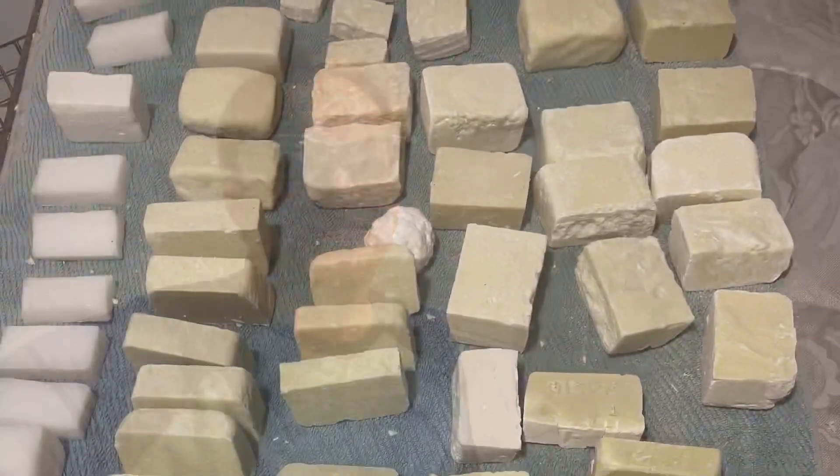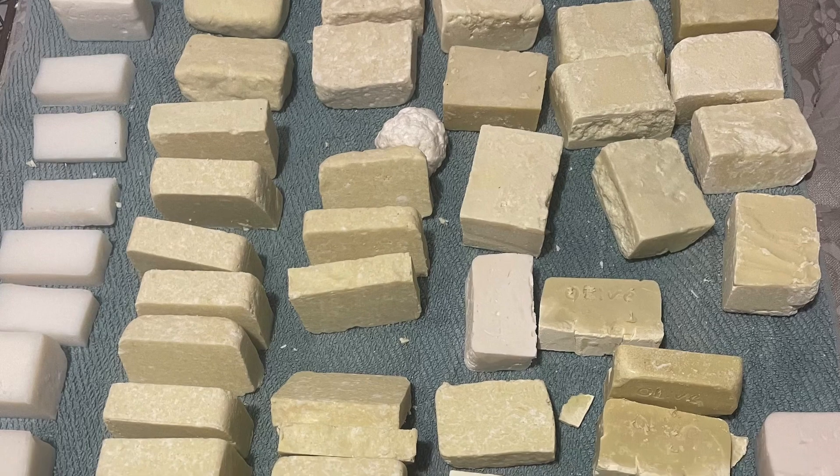All right everyone, welcome back to Cody's Lab. I've gotten into soap making, and here is a small selection of what I've produced recently. One thing I've wanted to do with the soap is to make things that are kind of textured, specifically to look like rocks.